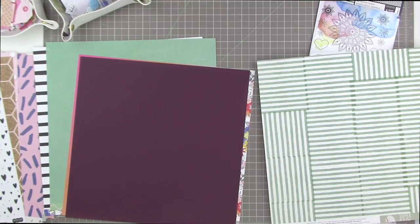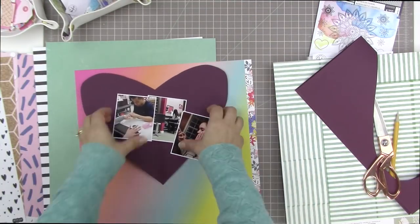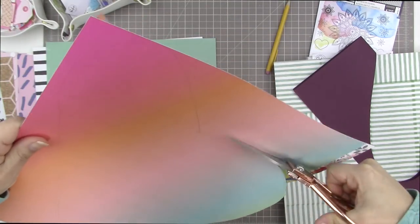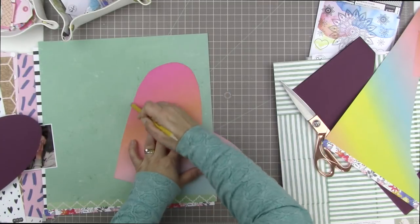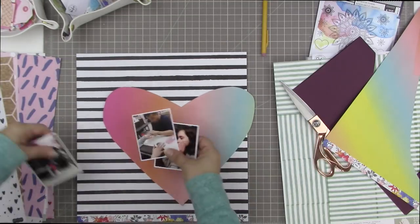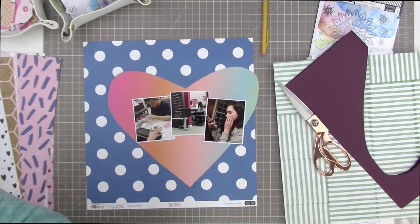I picked this purple paper out of my stash just to use as a template. I want to hand-cut and hand-draw a heart. I drew a very rough heart — I ended up cutting it completely different than how I drew it — but I wanted it to be a really wide heart because I want all three photos to fit on it. I folded the template in half so it could be a pretty symmetrical shape, but it doesn't have to be perfect. As I erased the pencil lines, it did smudge off some of the coloration on the paper, so you want to be careful about erasing on certain papers, especially the exclusive papers.